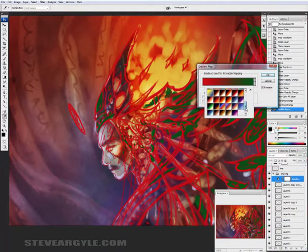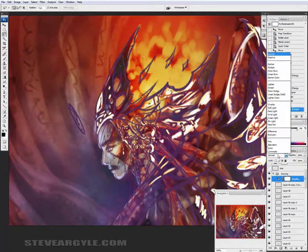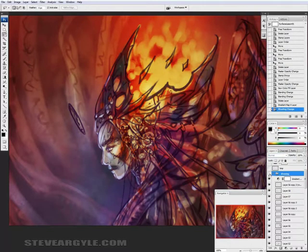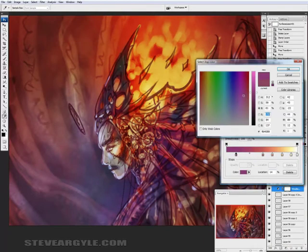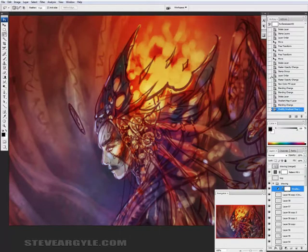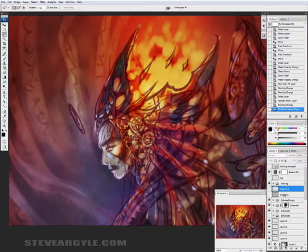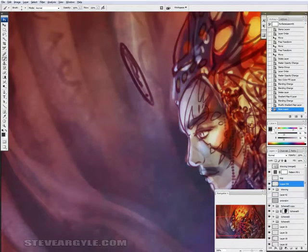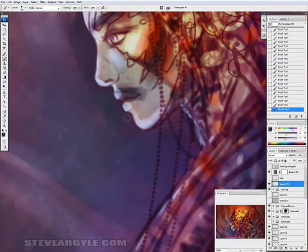I do keep a copy of the drawing layer at the very top, hidden, just for reference. Essentially, all I'm doing at this point is clean up. The plan is already there, and the loose way that we've arrived at the color scheme gives us a lot of subtle color changes within the rough composition. Because I work this way, I don't typically have a palette of colors on a separate layer. Instead, I just use the color grabber and adjust here and there in the color box.